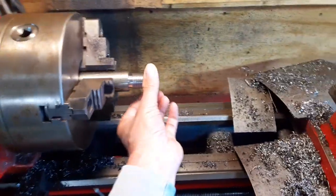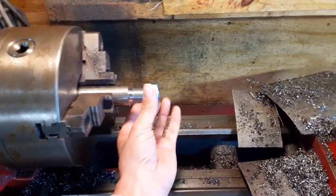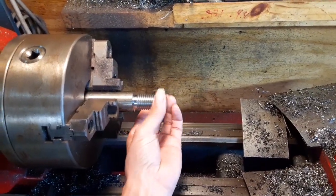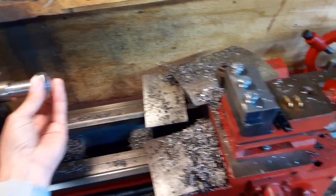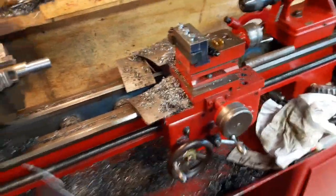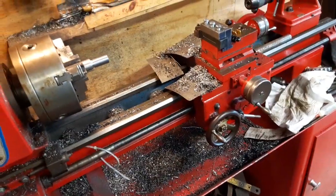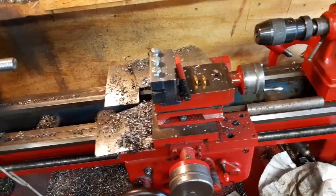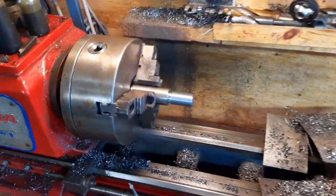I took a page out of Kimber Zillick's book and did a little threading practice, which I've been eager to do anyway. Maybe one of these days I'll actually get this set up so I can do it on the proper angle and use the compound, but in the meantime we're still cutting threads.